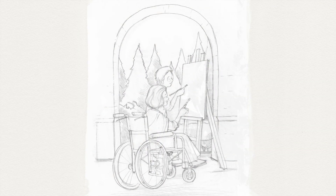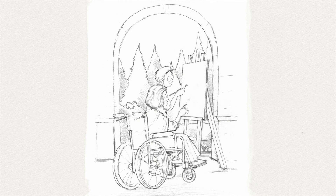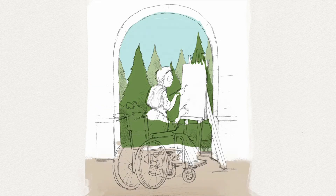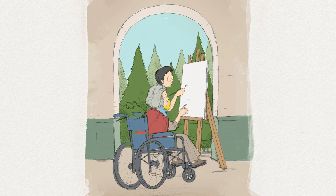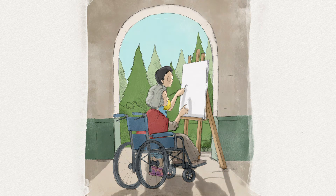I illustrated Ying and Mrs. Chen painting together somewhere in the nursing house. I wanted to give the impression of togetherness, the warmness of early sunset evening to the picture, so I got the idea of using the corridor arch as a frame with shadow casting in the scene.